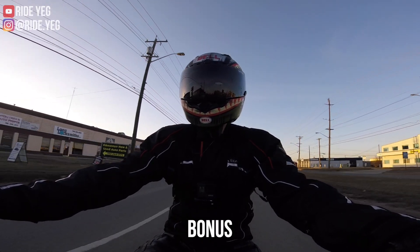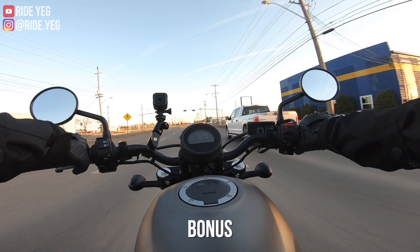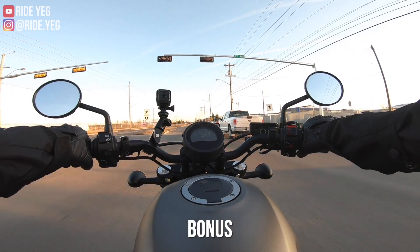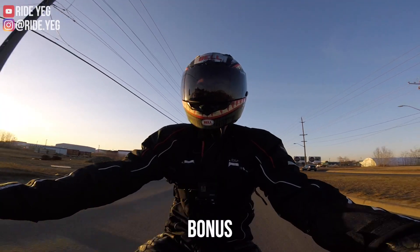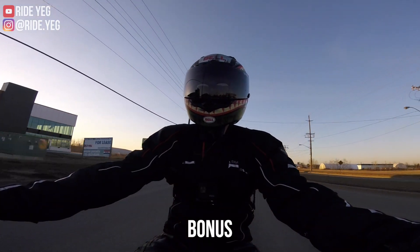Comparing it to the 2019 CB300R that I have and both of my Honda Groms, this is just incredibly smooth. I would have thought the throws would be a little bit longer being a cruiser, but combined with this slipper clutch it's super light anyways. The shifting on this bike is just fantastic.